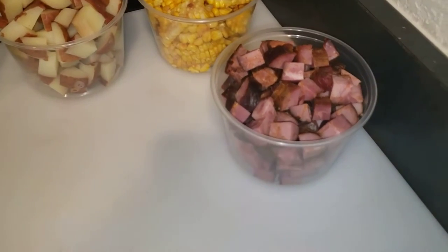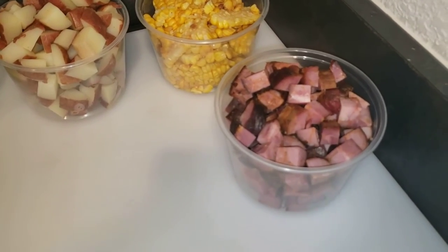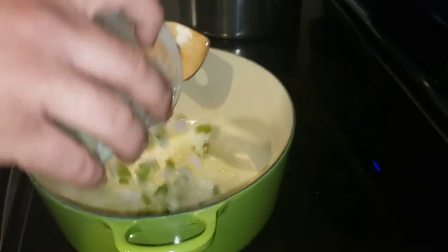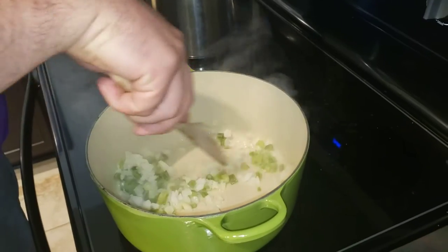We have probably a pound and a half of andouille sausage that we threw into the crawfish boil. We're going to be cooking all this with some heavy whipping cream. We might have to thicken it up with cornstarch. Right now we're going in with the onions.